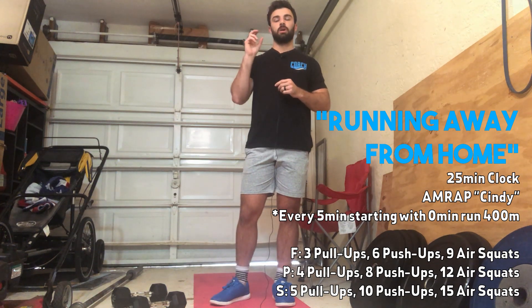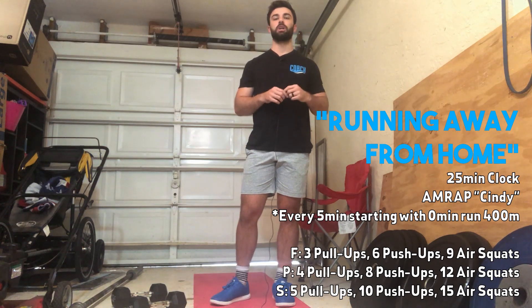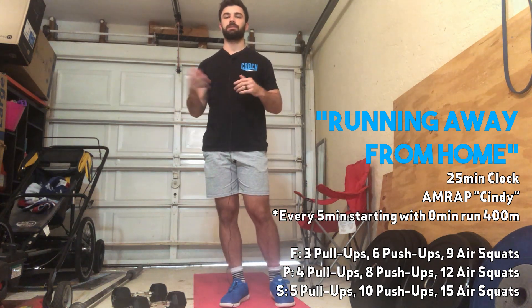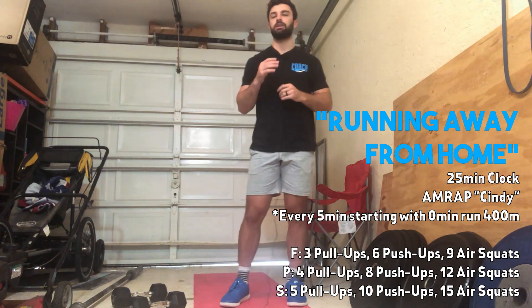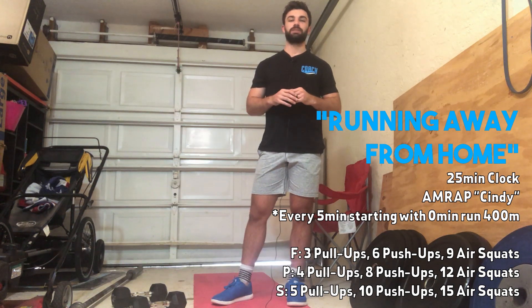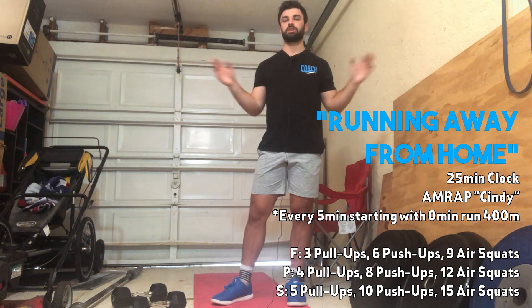The trick on this one is that you're going to start at zero with a 400-meter run. Three, two, one, go — you run a 400-meter run, and when you come back you start AMRAPping Cindy. At the five-minute mark you stop Cindy and perform another 400-meter run, then come back and AMRAP Cindy again. So every five minutes you stop and perform a 400-meter run — total, you'll have five 400-meter runs, and all the extra time in that 25 minutes you're performing AMRAP Cindy.